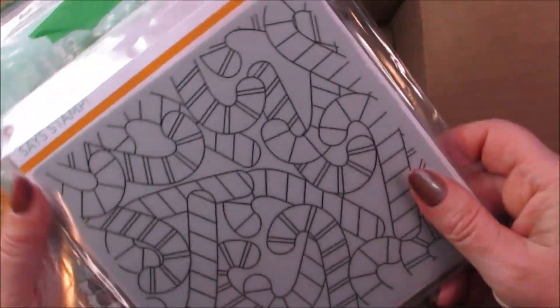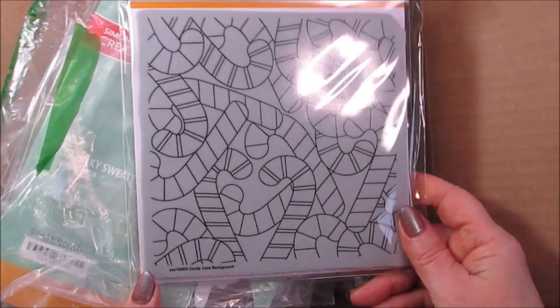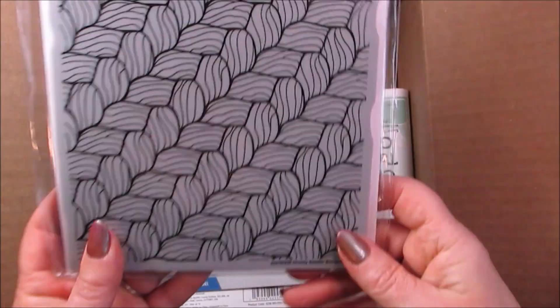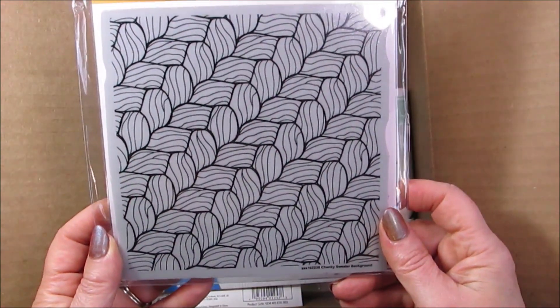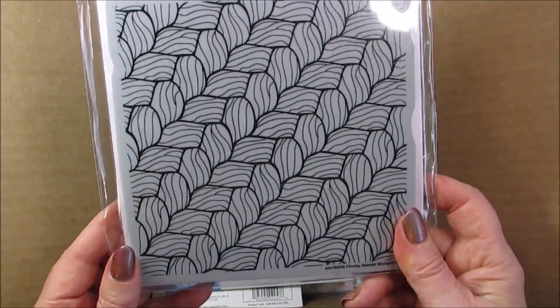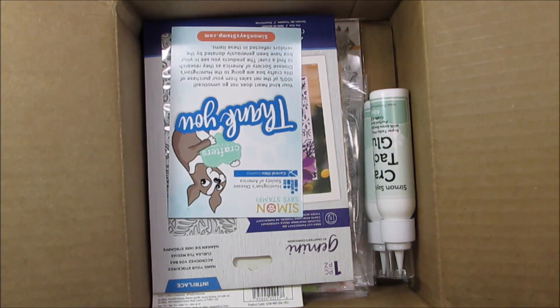And what else have we got in there on the regular order? A candy cane background cling stamp — that's gonna be so fun! Christmas is supposed to be fun. And then this one — a chunky sweater stamp. I've got some of the Sizzix embossing folders that have got a smaller sweater knit on it, so this one will be quite cool to have a chunky big one. So happy to try that one out.